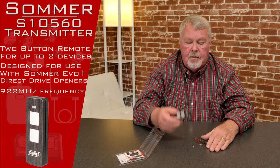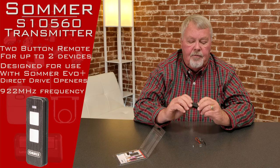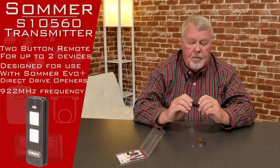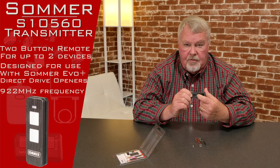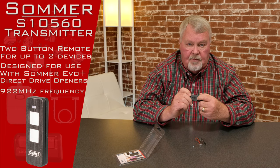So it's a dual purpose transmitter — it works as a full-size visor-mounted transmitter or a keychain. Have it either way. Two buttons. Inside is a battery, and if you need to change the battery — that will only occur probably four or five years down the road — you'll need a little Phillips screwdriver to get in there.